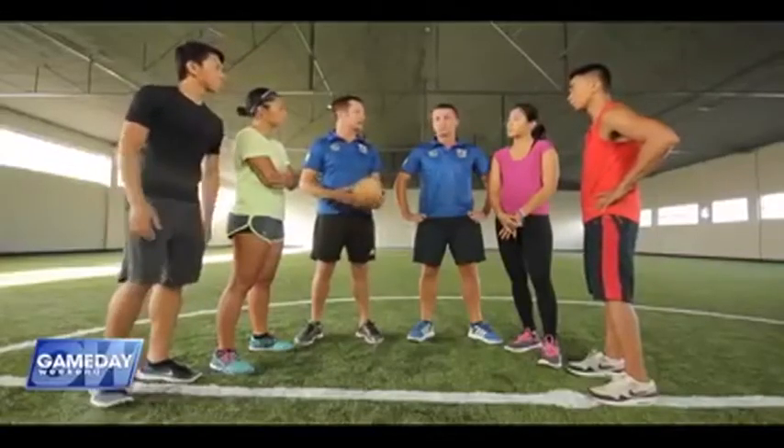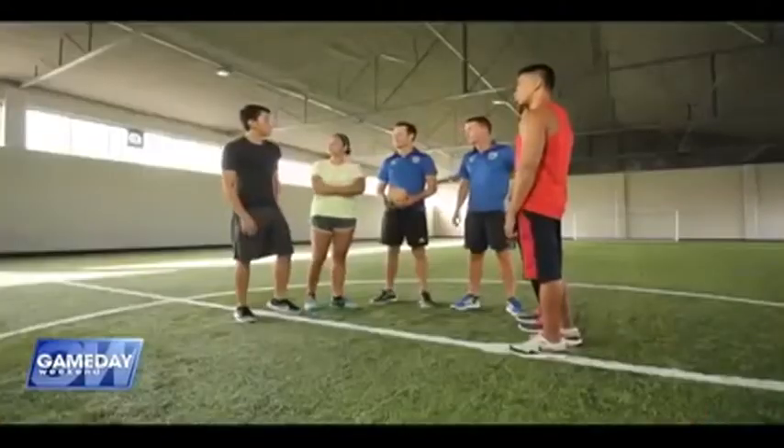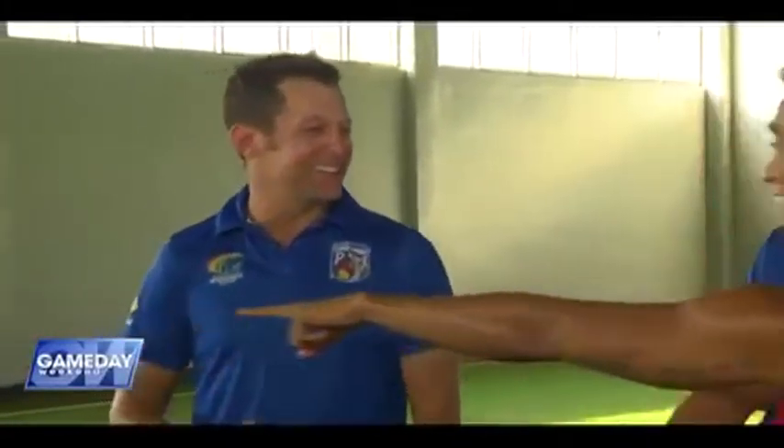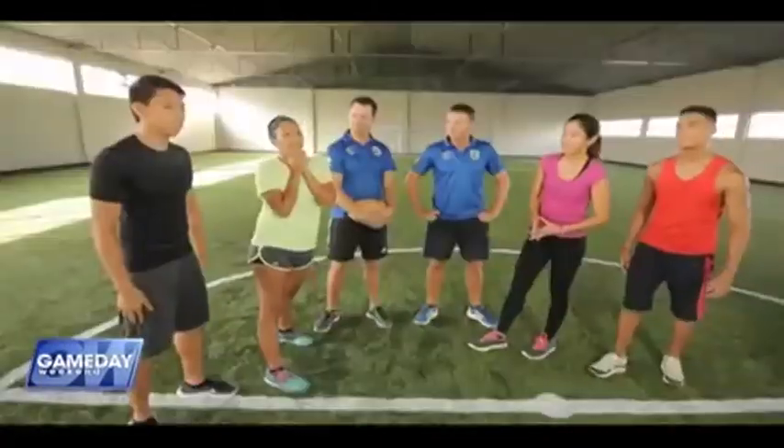Is this sport more for women since it has less contact? No, not at all. The great thing about touch is that even at the international level, they have mixed teams — three men and three women playing at the same time. You have the best players from around the world, men or women — it really doesn't matter. So coach, what's our challenge for today? Learn the basics and score some touchdowns. Let's go! But before we run off and hit the field, we're going to take a quick break. Will we succeed in conquering touch rugby? We'll find out when Game Day Weekend returns.